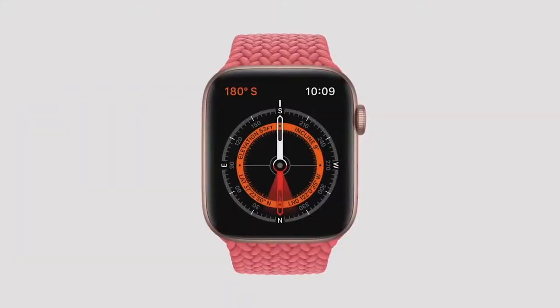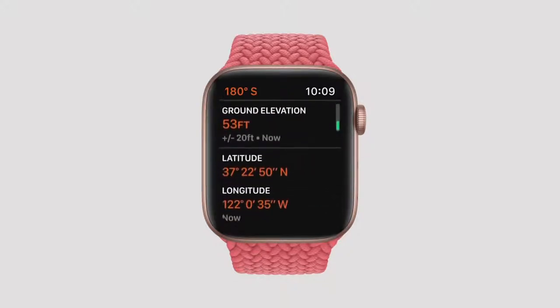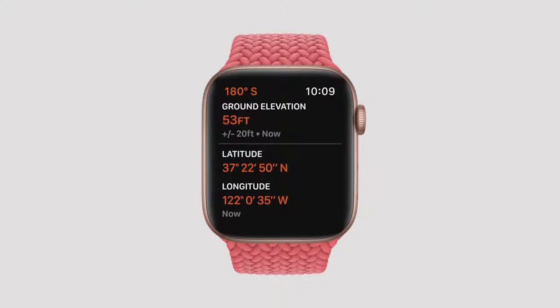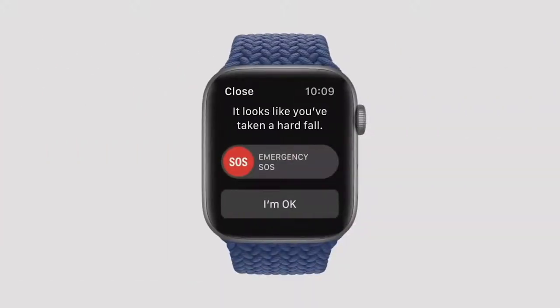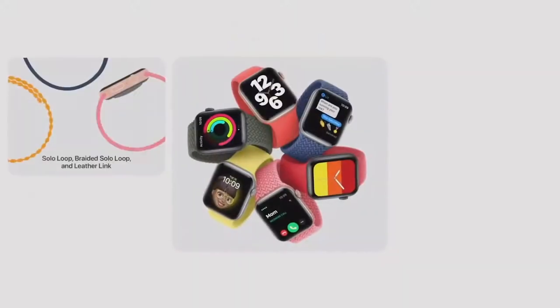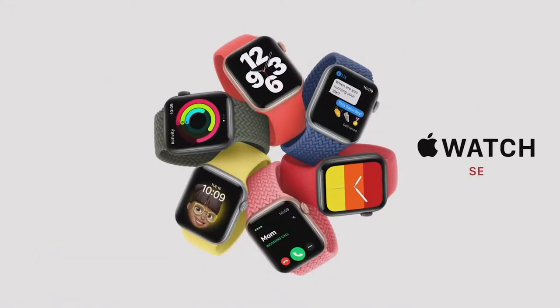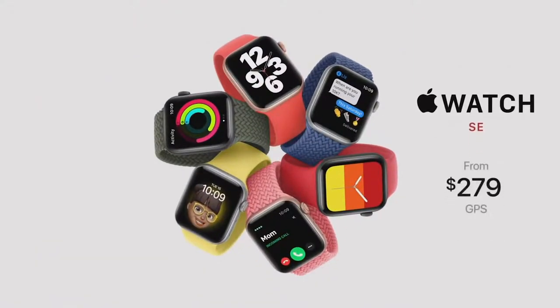Customers love using Apple Watch for fitness and working out. Apple Watch SE has the same accelerometer, gyroscope, compass, and altimeter as Series 6. And because it has the latest motion sensors, Apple Watch SE also supports fall detection — a feature that's made a life-saving difference for many Apple Watch wearers. With all these features and the new capabilities in watchOS 7, we think Apple Watch SE will be the perfect watch for many new customers.